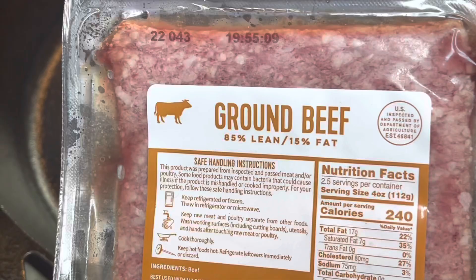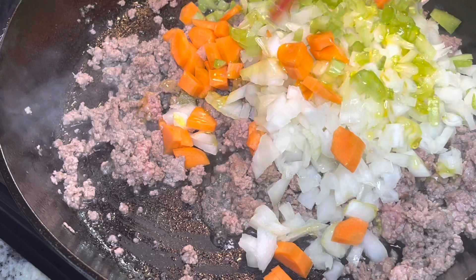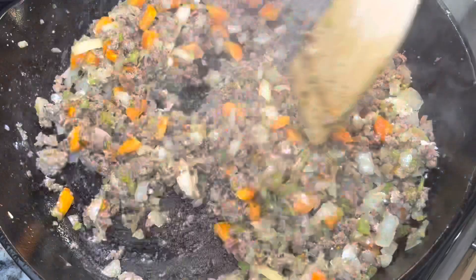Now we're going to make the meat sauce. I am adding in the package of ground beef that came in the box — it is 85/15, but you can use 80/20, 90/10, or whatever you've got. I'm adding in those chopped vegetables to the skillet with a little bit of olive oil and stirring that up until everything is cooked. Now I'm adding in that flour that came in the package and stirring it up.